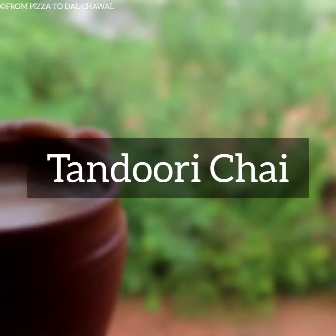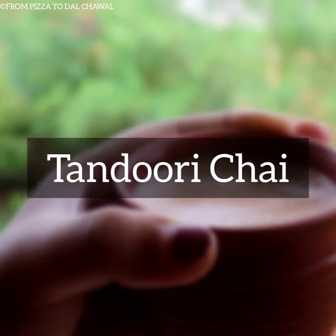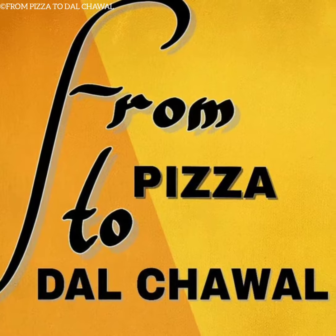If you want to see the recipe in Odia, check the link in the description box. To start with the recipe: